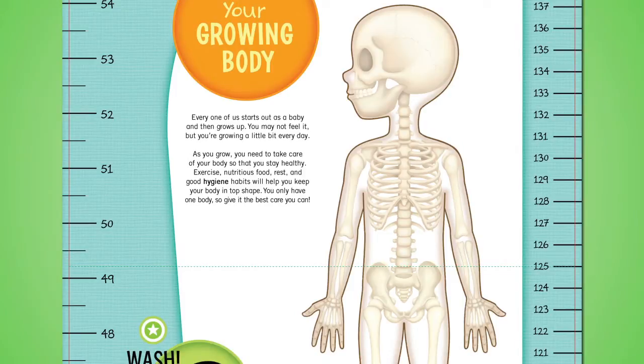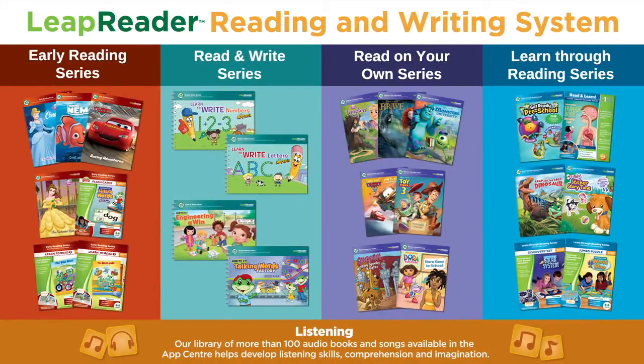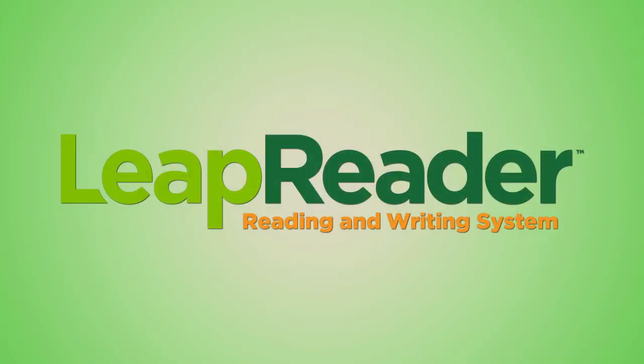The five-piece Human Body Discovery Pack from the Learn Through Reading series is one of the many books, writing activities, and more in the LeapReader Library.